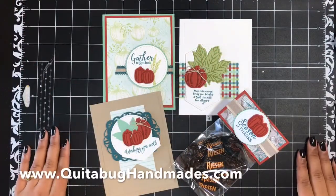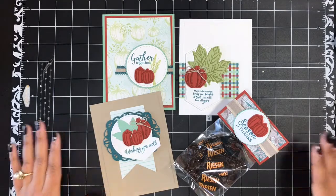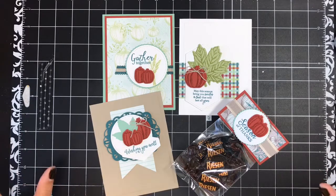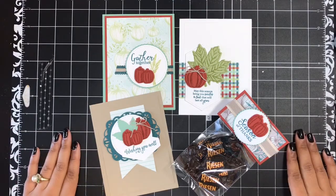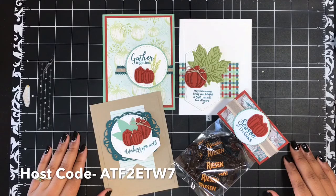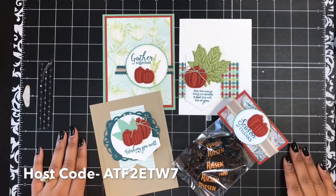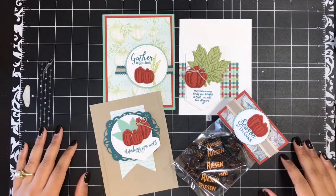So there is my Gather Together free card kit. I hope that you have enjoyed this tutorial. Don't forget, all you have to do to receive this beautiful kit as a free gift from me is simply place a minimum $40 order in my online Stampin' Up! store from October the 16th through October the 31st, 2019. Make sure you use the host code when placing your order — I'll have that on screen. Just don't use that code if your order is $150 or greater; you will still qualify to receive the kit and earn Stampin' Rewards. I would love to know which one of these projects is your favorite!